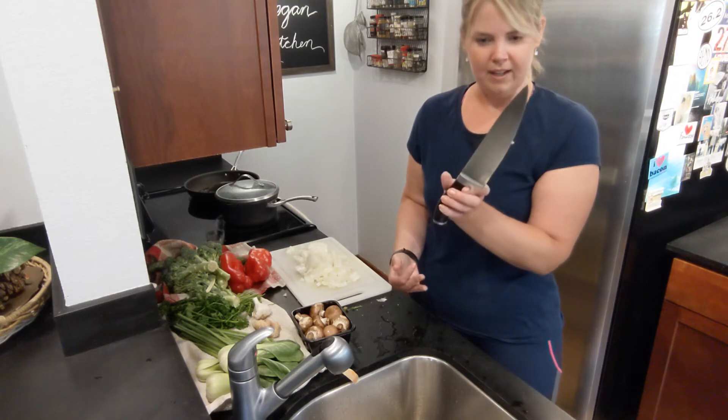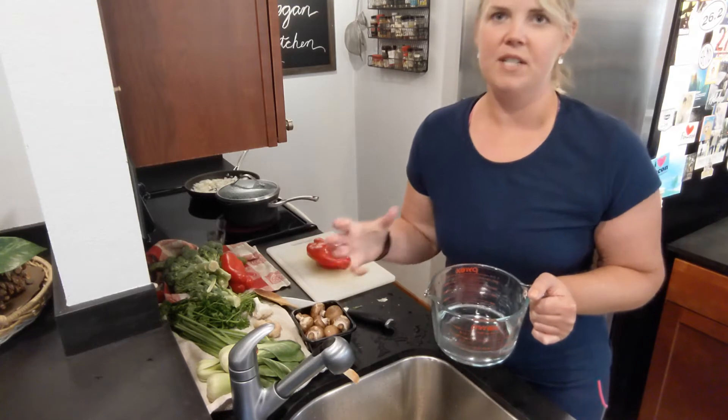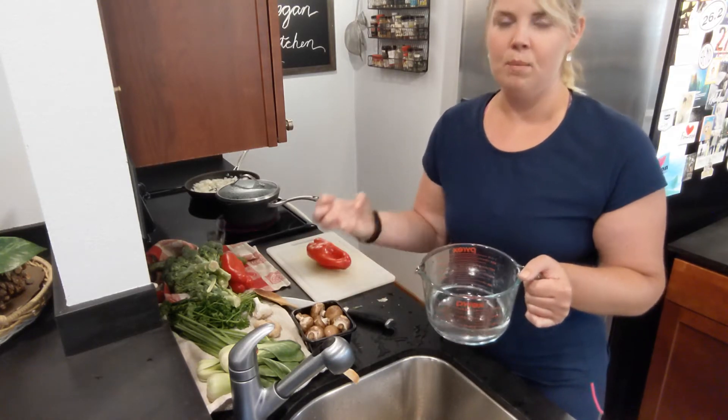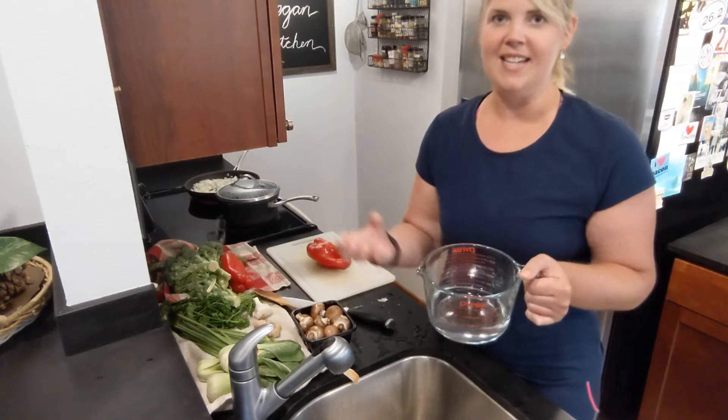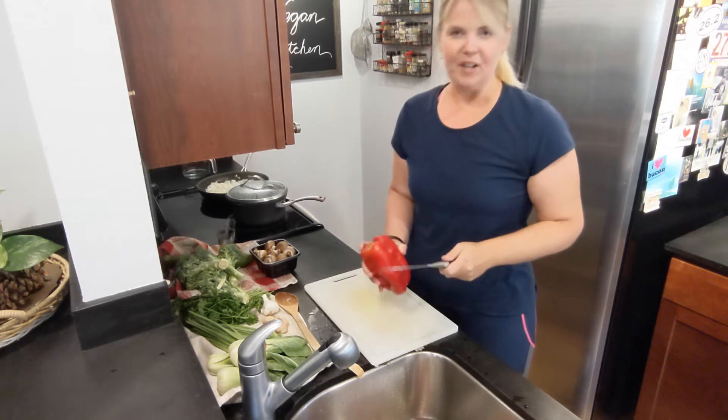If you want your onions to break down and get soft but not use a ton of olive oil, you can keep adding water to them — they'll absorb the water and keep breaking down and get really soft. And I've got a couple of pepper cutting tricks for you.